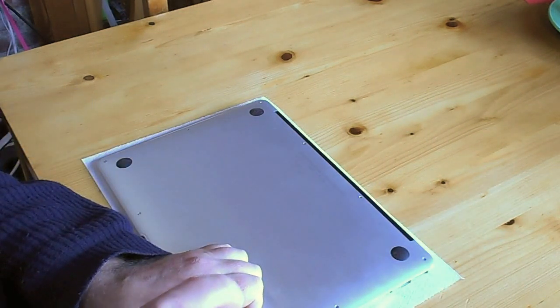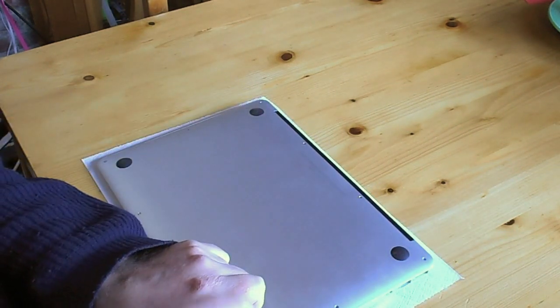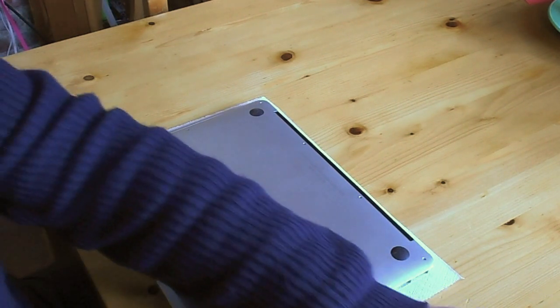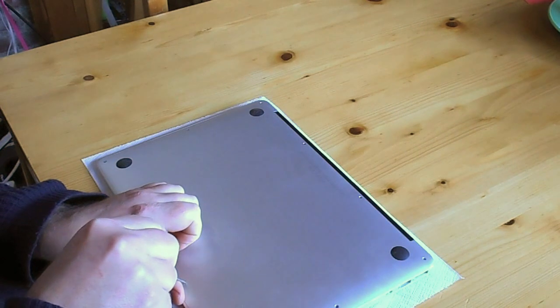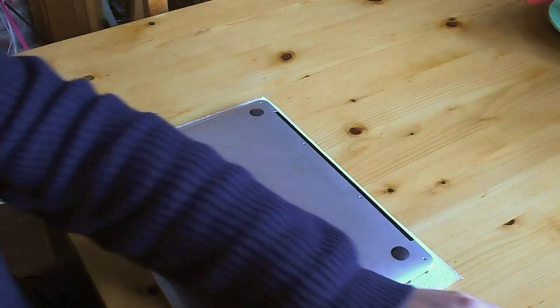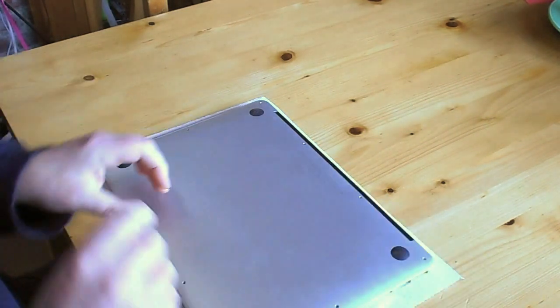Also, the screws — there are two long ones here, and the other ones are short, but the short ones are not actually all the same length. So if you take them out and keep them in order, it will make your life a little bit easier when you stick them back in afterwards.